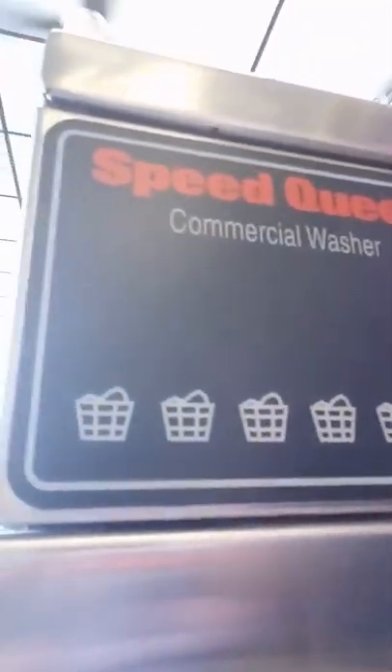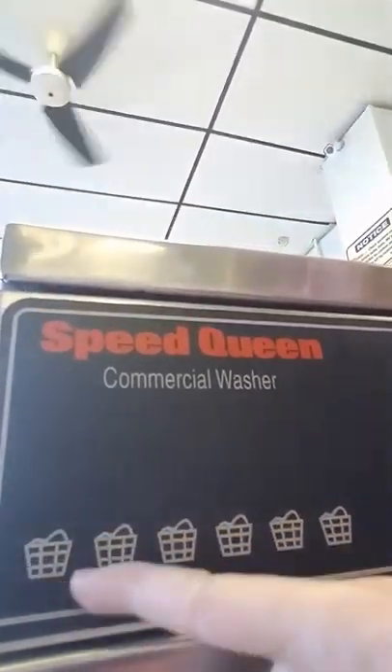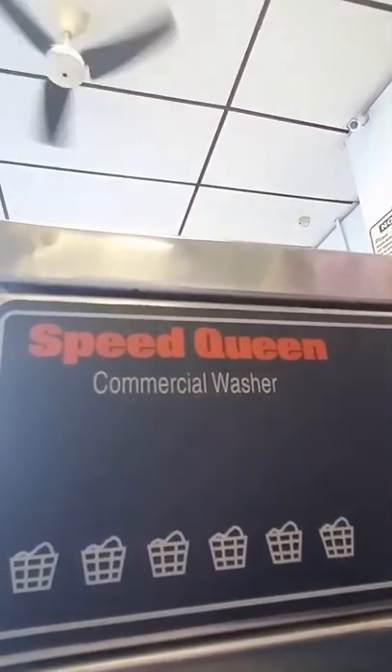Now, those big huge area rugs that you have, like in your living room, you probably could bring to a laundromat and do it yourself. But you're going to need something that says 60-pounder washing machine on it. If you're using a Speed Queen washing machine, you're going to see little baskets on it — one, two, three, four, five, six — each one of those baskets represents 10 pounds. This washing machine right here holds 60 pounds worth of laundry, so you could put a fairly decent-sized area rug in that washing machine.